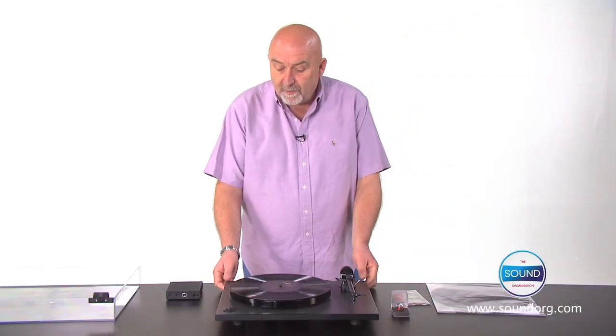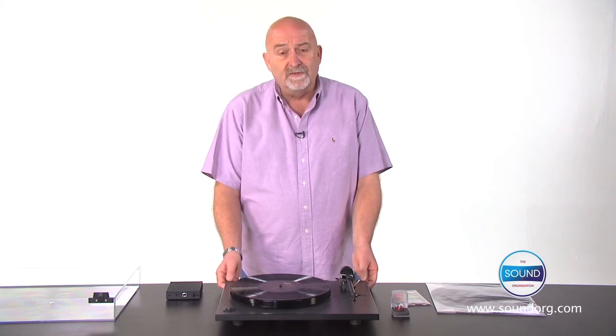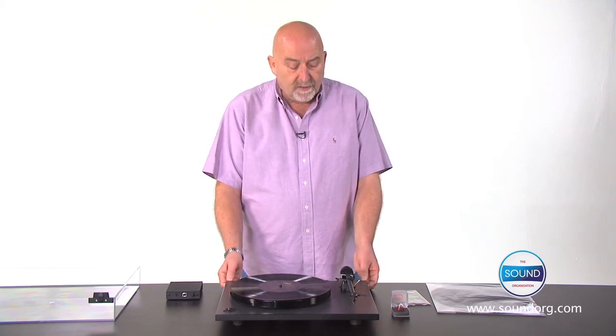Whichever configuration of the RP1 that you might choose, you can rest assured that your vinyl collection will never have sounded so good and will give you years and years of enjoyment.